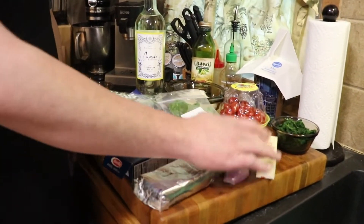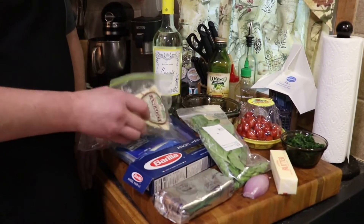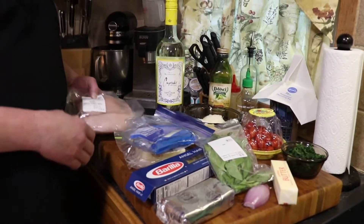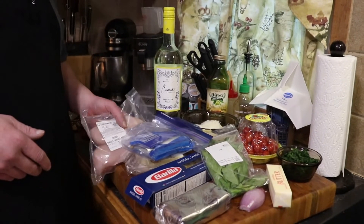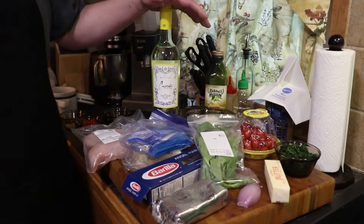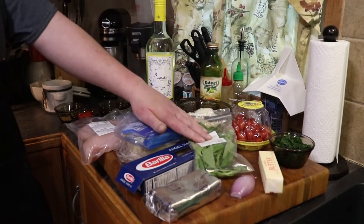Here are our ingredients for today: cream cheese, butter, shallot, chopped spinach — frozen, grape tomatoes, basil, angel hair pasta, asiago cheese, a six-cheese blend, and chicken breast. We're going to make a stuffing, stuff the chicken breast, and make a sauce with white wine, garlic, tomatoes, and butter. We'll finish it with angel hair and more basil. It's going to be delicious — let's get cooking.